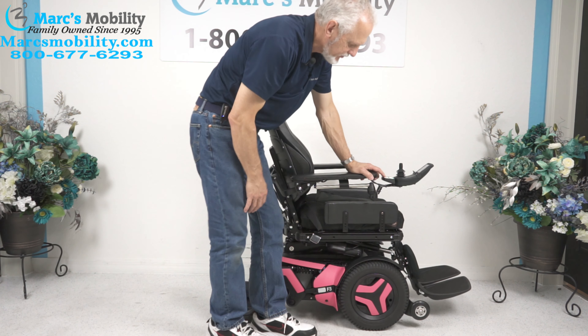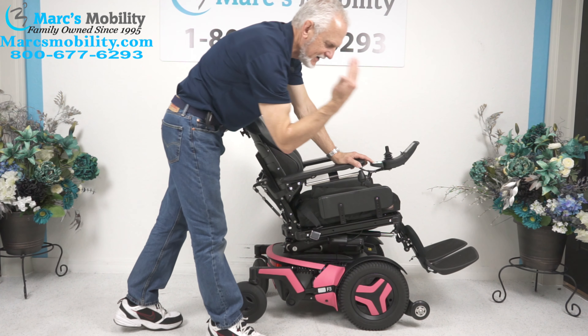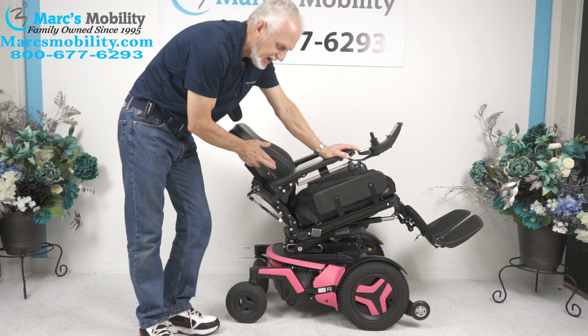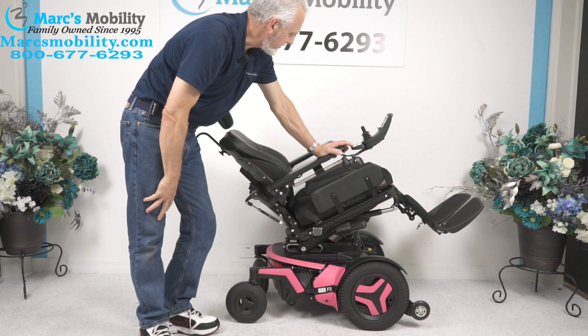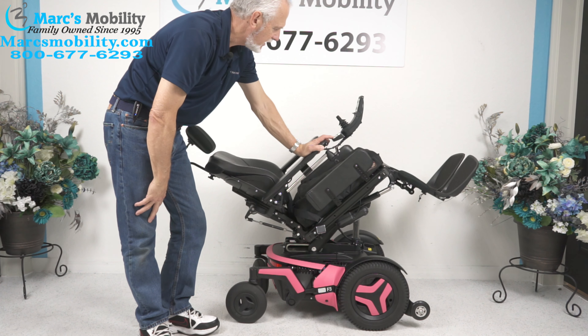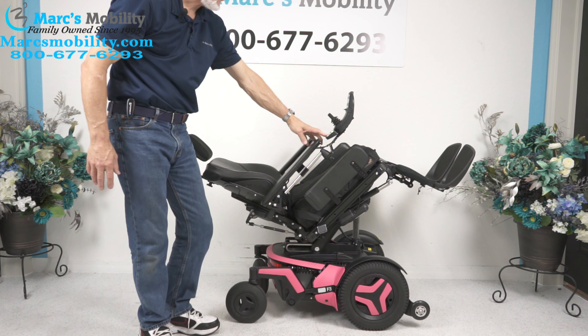The next option you have on your chair is called the tilt. The tilt is when this portion right here goes back. When this goes back, it's going to take the legs and the back because they're all connected together. That's called the electric tilt. We'll tilt it all the way — and that's as far as it'll go.